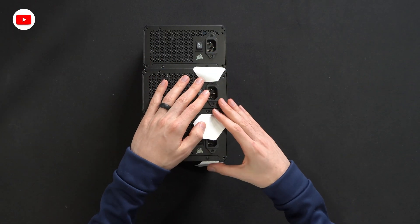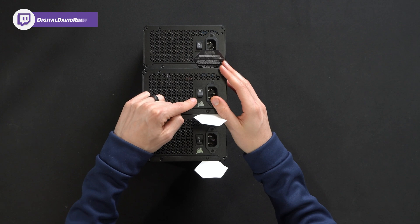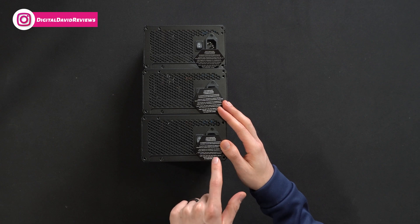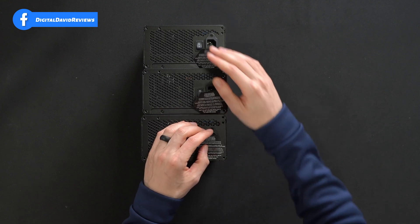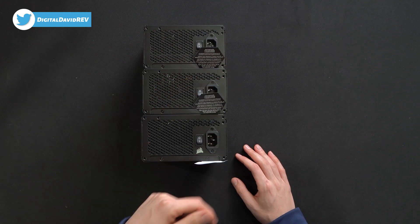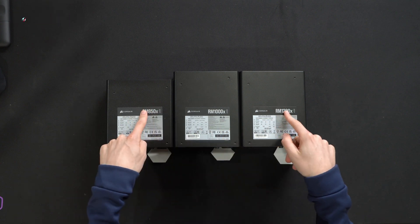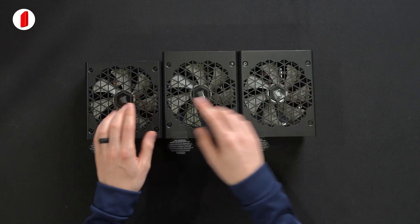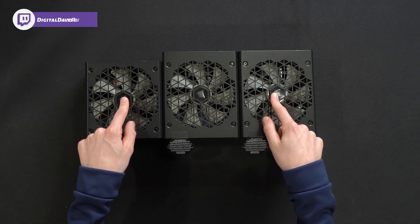Everything's very standard and uniform on the other side, where we have our power cord connection option and our on/off switch with Corsair's logo and branding, and a reminder that we have silent operation at basically low to moderate load. All the same standardized screw hole locations. On this side, you'll notice the labels — everything again appears to be identical besides the model number and wattage. And lastly, looking at the fan side, we have the same 140mm fan across all variants with the Corsair logo and branding front and center.